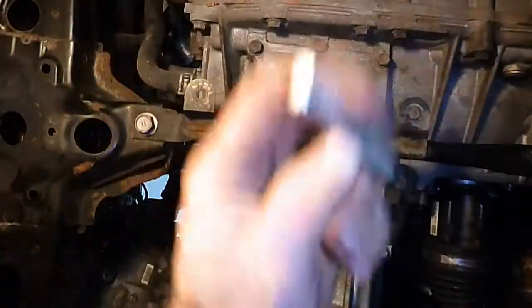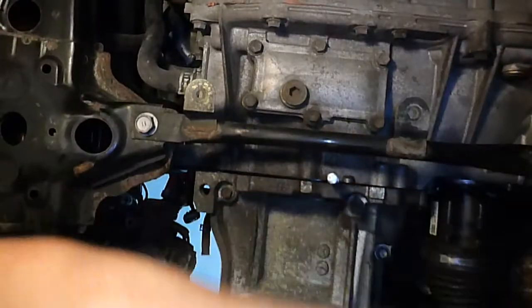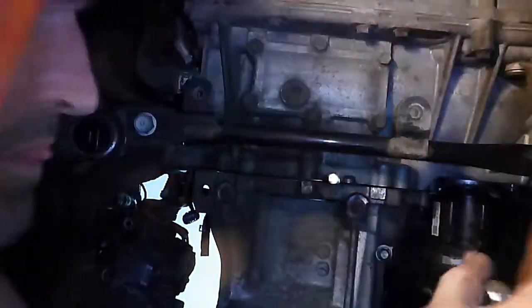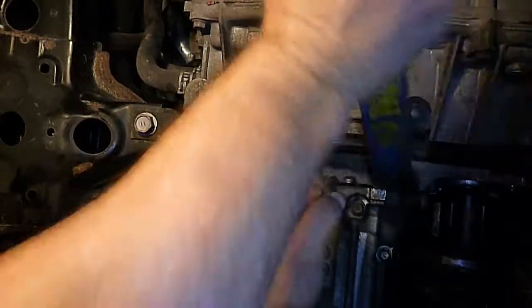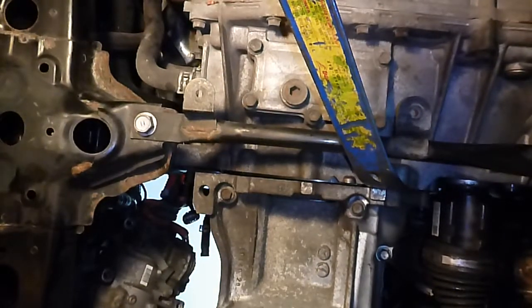Nope, not going to go easy. We thought it would, but foolishness has no limit. I can't get in on that side there. Maybe a different kind of pry bar. That's a little odd. I think I might have to go look for another bolt, maybe. Let me see what's holding this thing up — maybe it's the exhaust manifold or something.